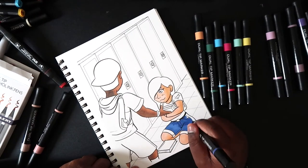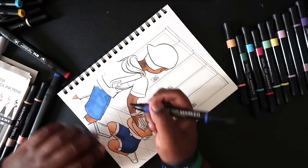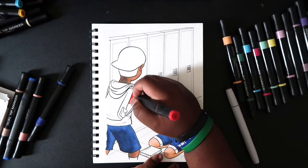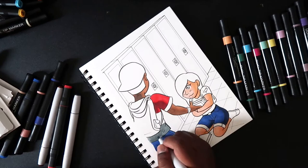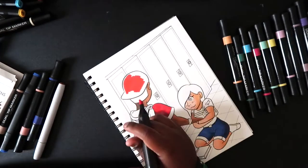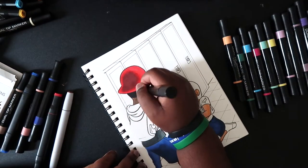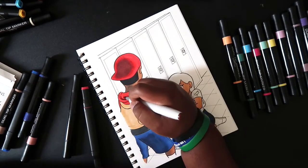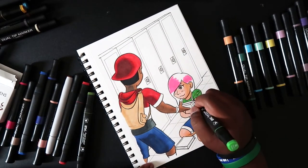With the chisel tip markers I can't really expect much out of blending, so I tried my best. Most of the colors I needed for blending were in the chisel tip set. In spots where I needed red, I used red, and then a darker shade of red was brown, since brown is a shade of orange and orange is somewhat similar to red. I only have cool grays and blending cool gray with red wouldn't look good since red is a warm color, so I used brown as a shade of the red and blended those two colors together.